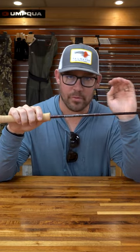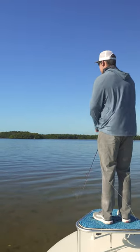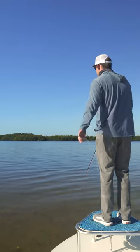This is the Sage Igniter. It's made in the USA and it's even fast for a Sage. Available in four-weight through eight-weight, it's really stable and really accurate — stiff is probably an understatement. You can really easily get this rod out there 60-65 feet.